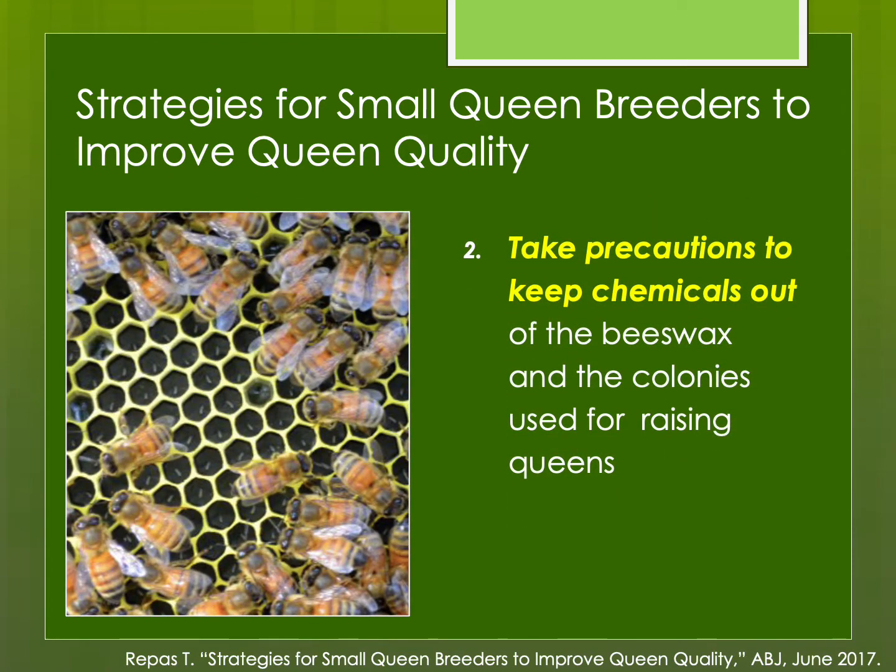Try to take precautions to keep chemicals out of the beeswax and the colonies you're using for raising queens. This could include where those colonies are if there's pesticide exposure, but also the wax itself. Some commercial wax foundation still has chemicals from decades ago — treatments we aren't even using to treat mites anymore. Some of these chemicals might persist in wax for decades and never really go away. So try to control the wax in the colonies, especially those you're going to use for cell builders.